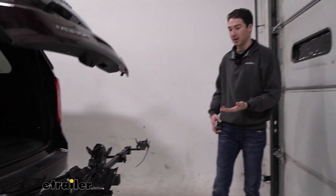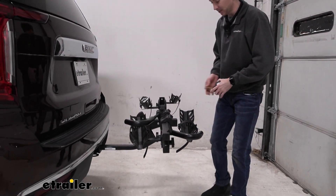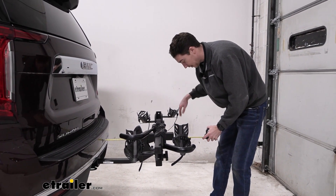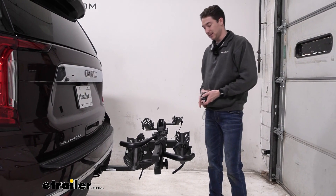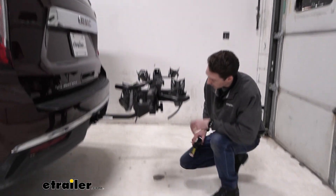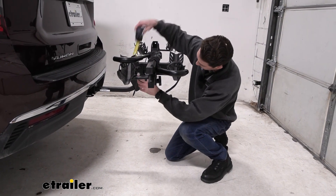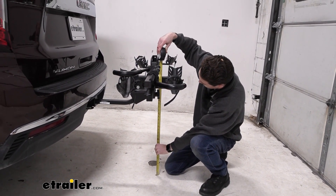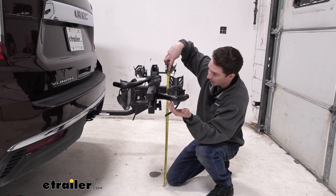If you're curious to know how much distance you're going to have added onto the back of your vehicle, we'll get a measurement from the bumper to the furthest point back, which is going to be these cradles on the end, coming in at 24 and a half inches added on. As far as ground clearance goes, there is a bit of a rise in the whole thing, so from the ground to the closest point we have to worry about is about 29 inches. And for how high you're going to have to lift the bikes, about 32 inches.